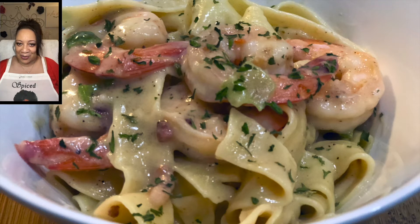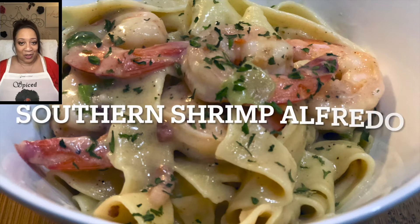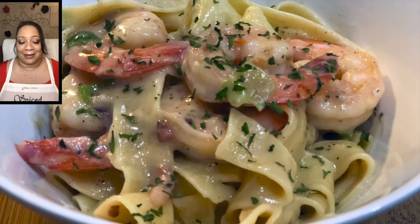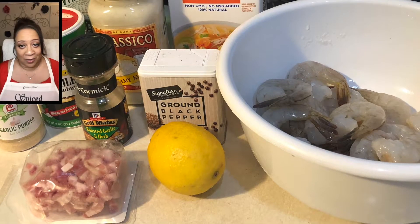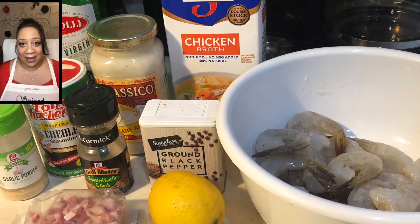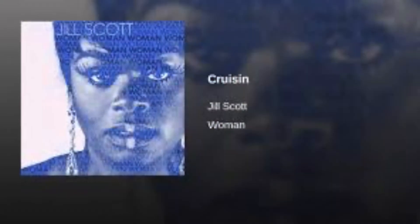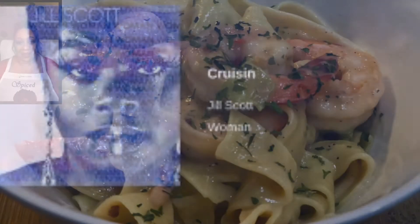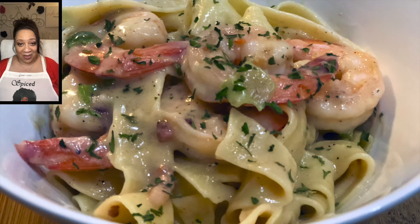Thank you for joining this new episode of Cooking in the Mood. I'm your girl Tasha, and today we are making southern shrimp alfredo — so delicious! All of the ingredients needed will be listed in the comment section below. We are listening to Jill Scott's 'Cruising' and she really knows how to put you in the mood.